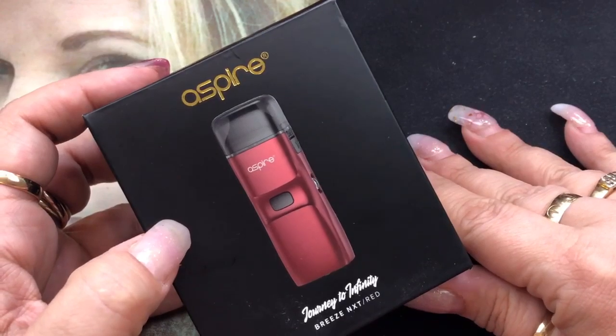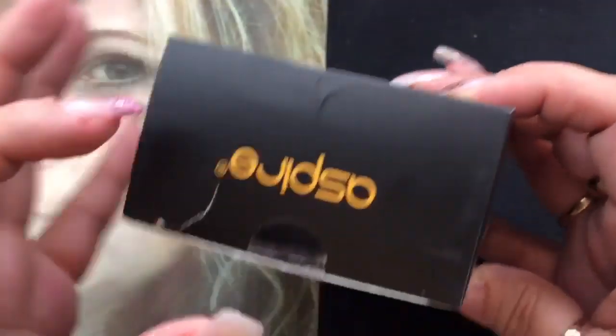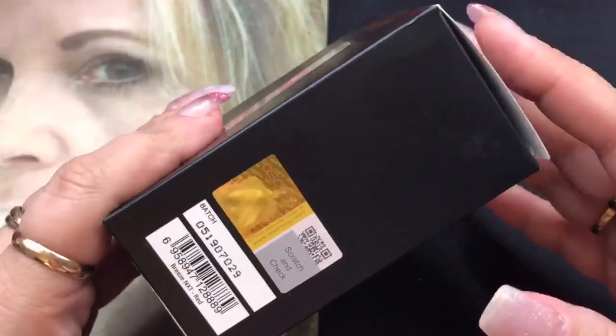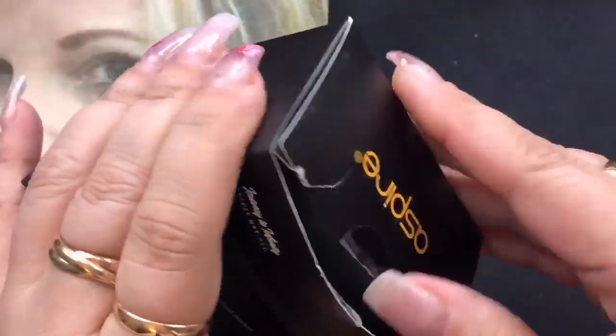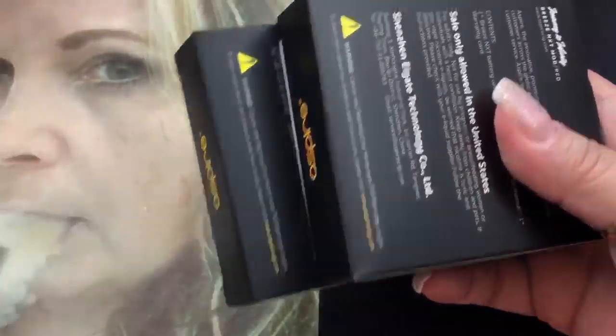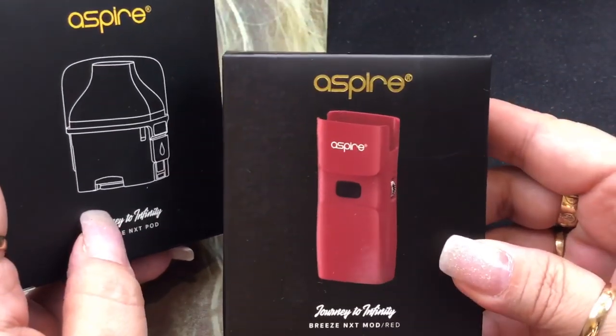Here we are with the Aspire Breeze NXT Journey to Infinity. This is the box that it comes in. It's kind of thick — I did rip it — but it's because it includes two little boxes. It does have your scratch-off authenticity, and when you open it up it comes with two boxes on the inside. One is going to be the pod and the coils, and the other is going to be the device itself.